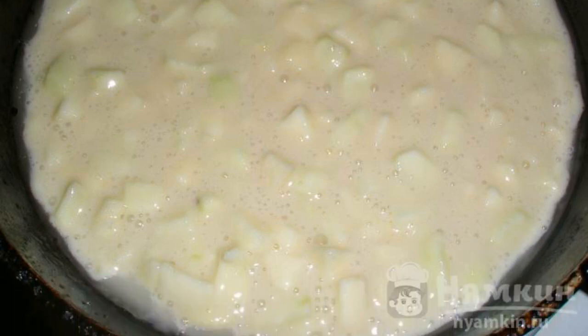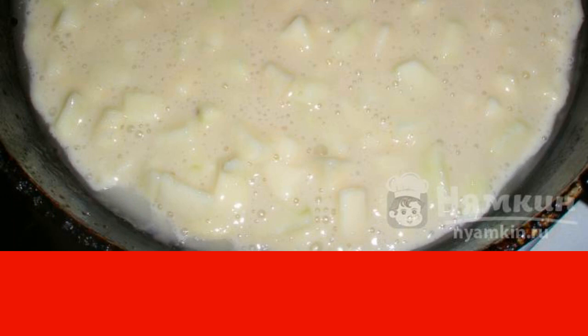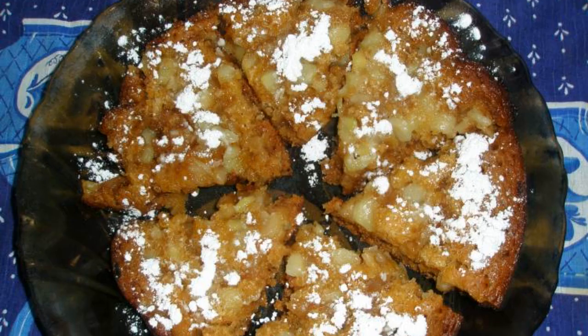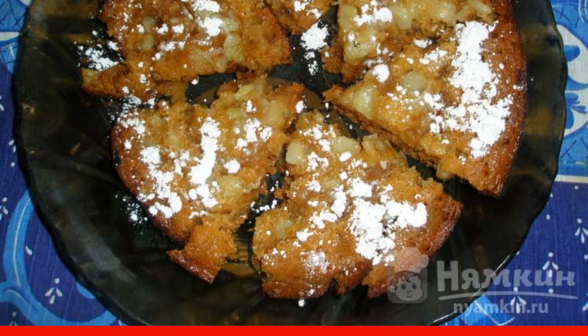Put the pan on medium heat and fry for about 30 minutes. Cool the finished cake a little and sprinkle with powdered sugar. Have a nice tea party!